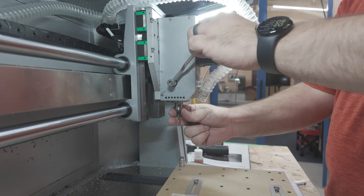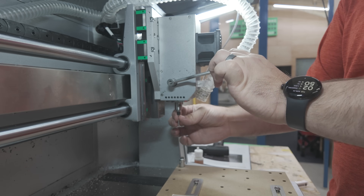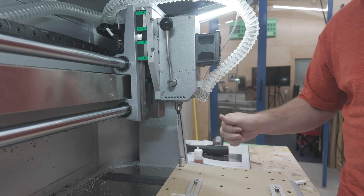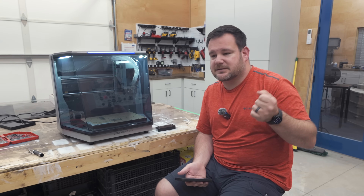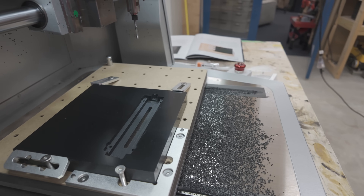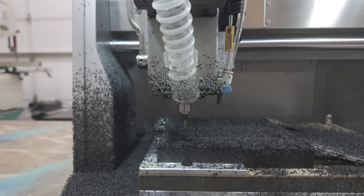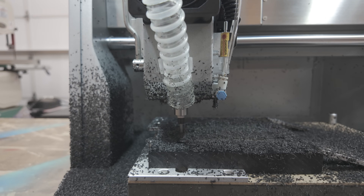A couple of other features that I really liked: the quick tool change feature, which we joked kind of looks like an ice cream dispenser — instead of changing a bit, it's time to get some ice cream. But it's really handy. All the bits have stop collets where you just put it in until it stops and you are good to go.